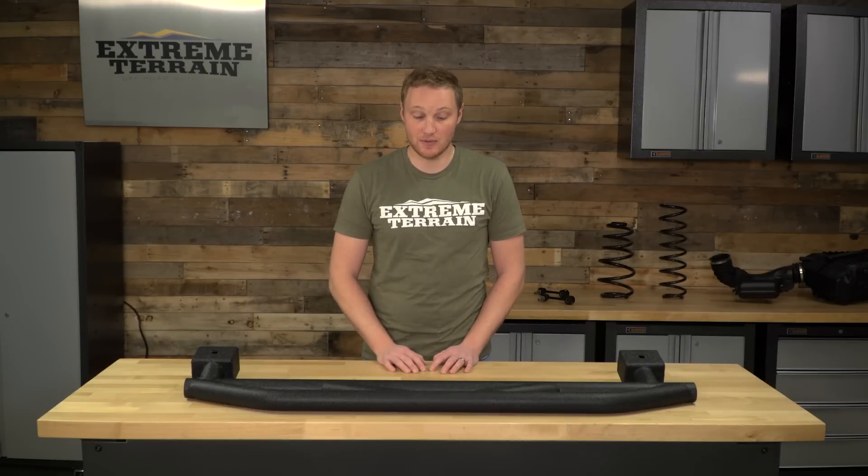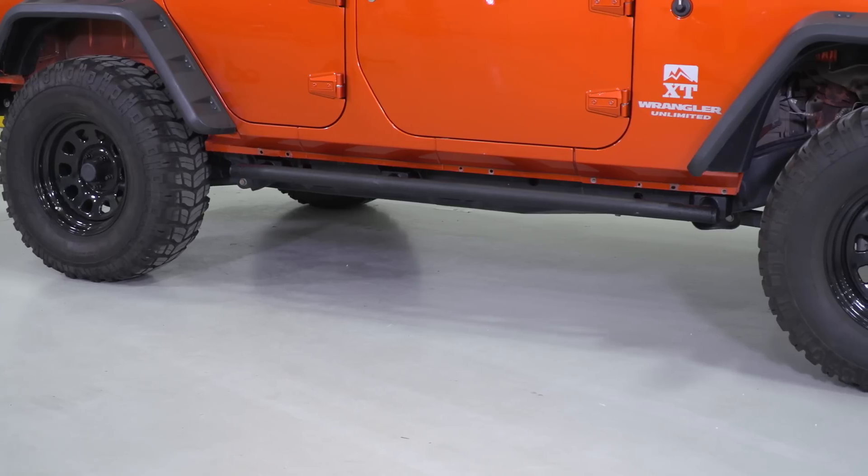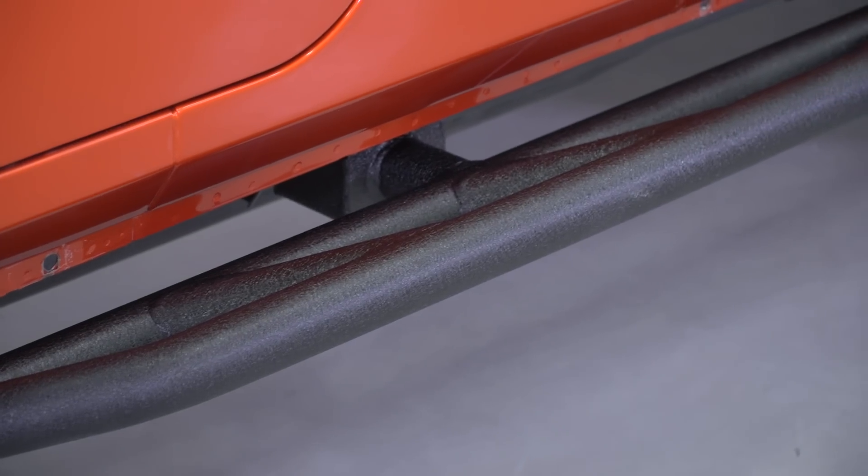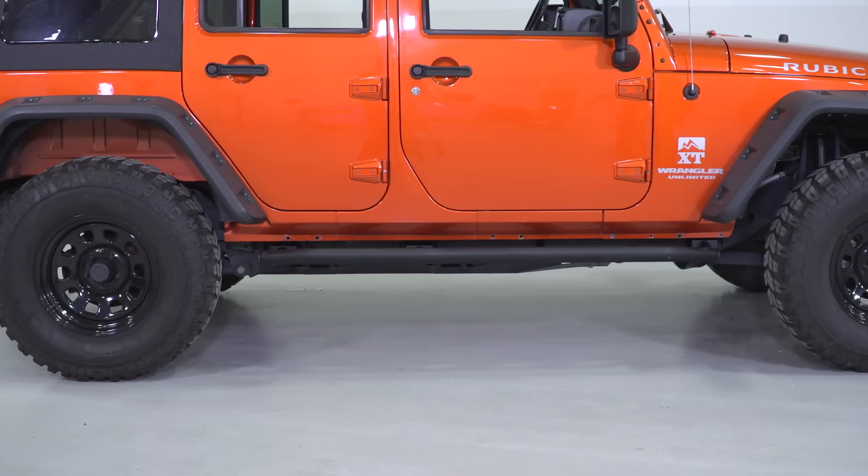We're also going to talk through the construction and a few of the features of these sliders. These rock sliders are for those of you who want some serious protection for the rocker area of your Jeep, but also a useful step. These mount very solidly to the body mounts on your Jeep, and I've seen these take some serious abuse on the trail.